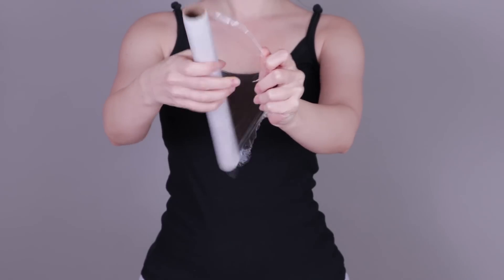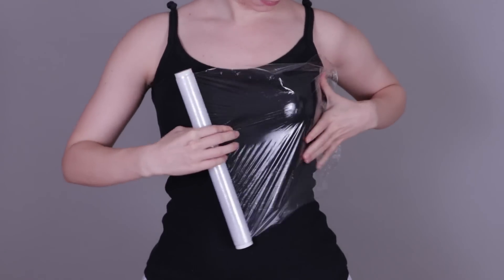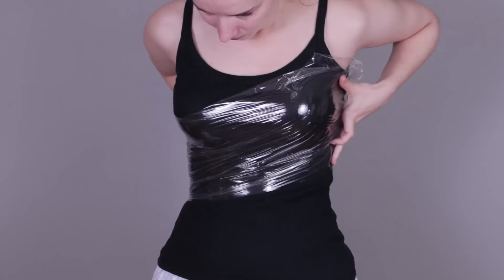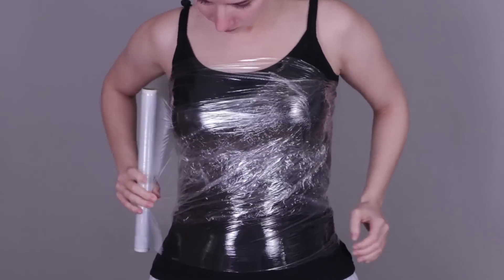This method is the easiest way to create any kind of pattern. It works very well for skin-fitted sewing patterns or for armor pieces. Here I'm wrapping myself with plastic wrap — this part is important to protect your clothes or skin from sticky residue.